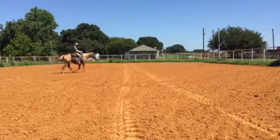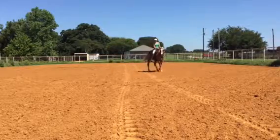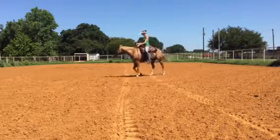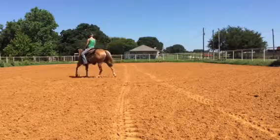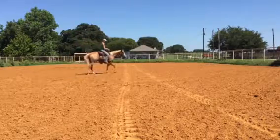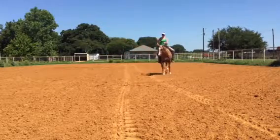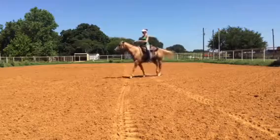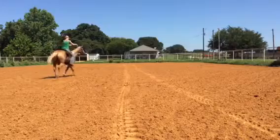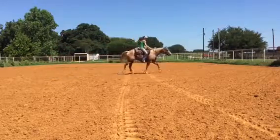So now I'm going to have this circle get smaller and smaller, still asking for a little bit of shape, bending around my right leg. Making it smaller, still staying balanced. And I'm going to change my aids and ask with my outside leg, outside rein. Straighten up. I'm going to walk straight out of that, then we're going to circle to the left.